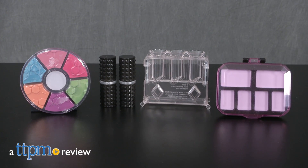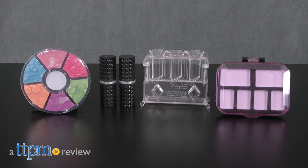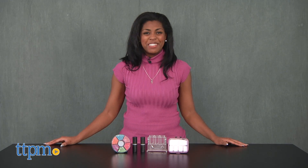Some say there's a science to beauty, and this new makeup kit makes that saying quite true. Hi, I'm Misha with TTPM, and this is Project MC Squared's Crayon Makeup Science Kit.